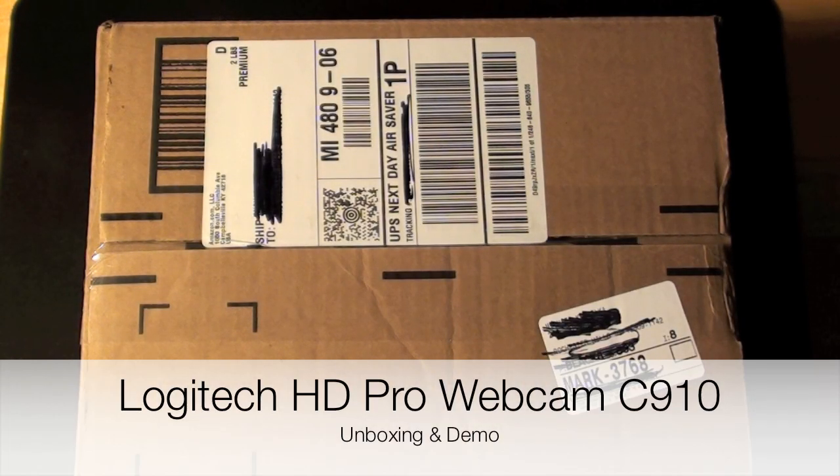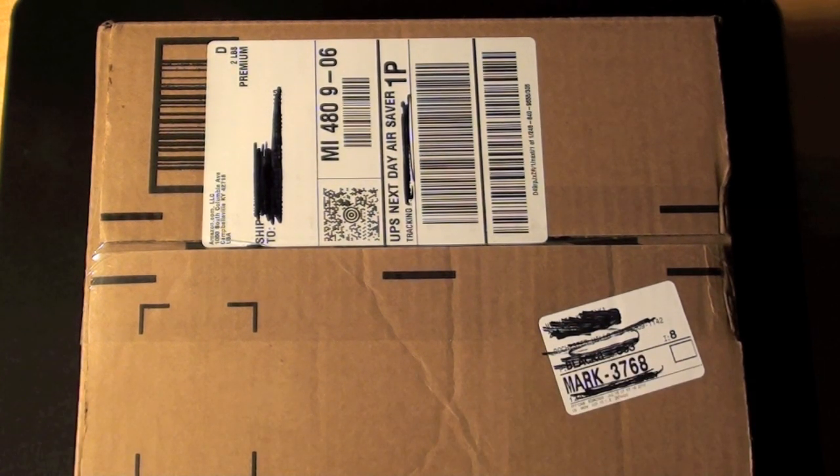Hello YouTube, this is Detroit Borg and in this video we're going to take a look at the all new Logitech C910 webcam. This is a high def webcam capable of recording at 1080p and capable of taking photos up to 10 megapixels. I ordered this from Amazon.com for $99, so let's take a look.